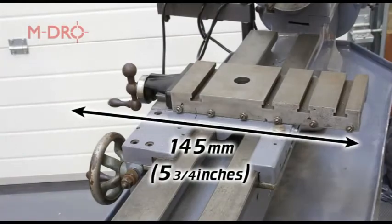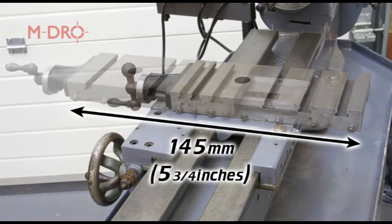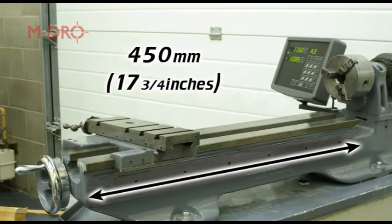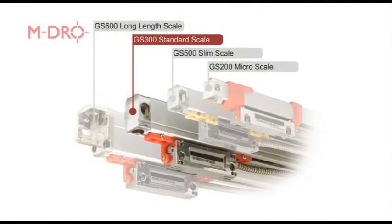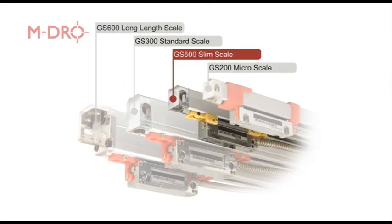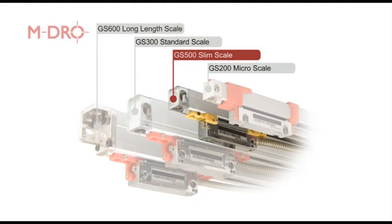For our ML7, cross slide travel was measured at 145 millimeters and carriage travel was measured at 450 millimeters. Based on these two measurements, we'll be fitting a GS300 520 standard and a GS500 170 slim linear scales.